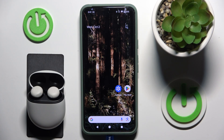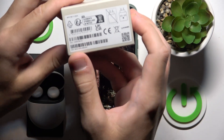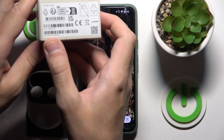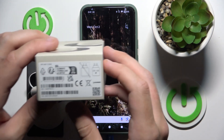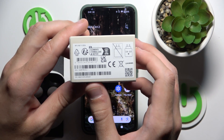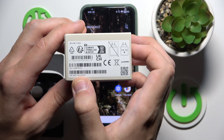You have a few options how to do it. The first one is to use the box. Just turn over the box and right here at the bottom we have a serial number. But it's just a serial number of the charging case.